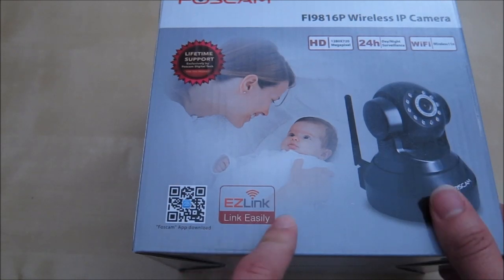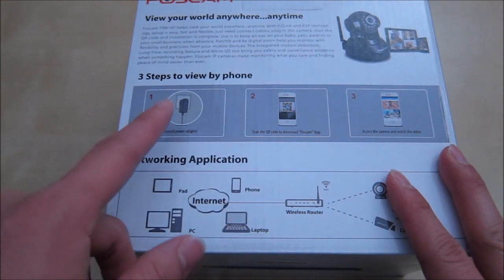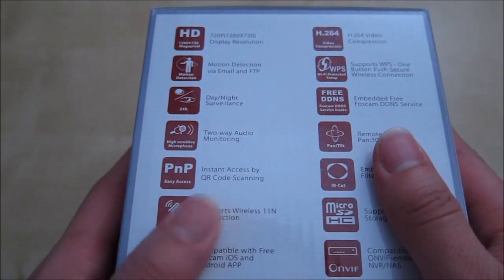Here is the LingEasy technology that makes it easy to install the application and connect to your camera. In the back you have instructions on how to install the product — they tell you to plug it in and download the app.